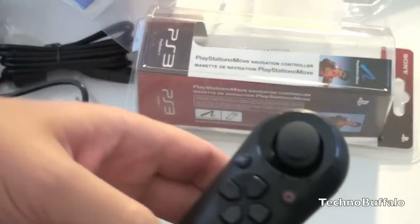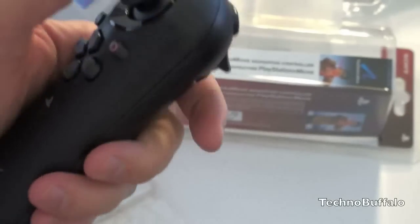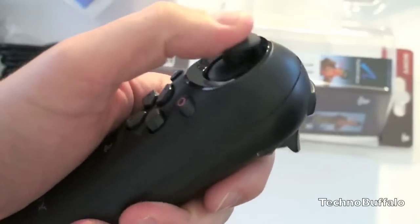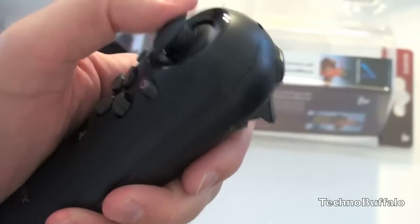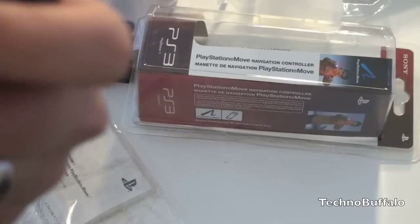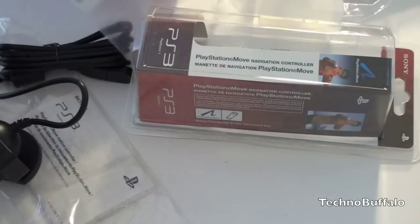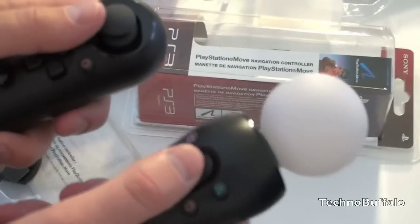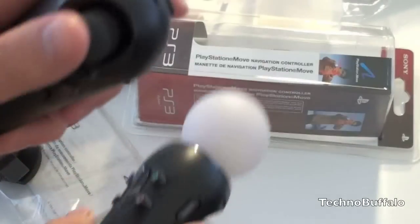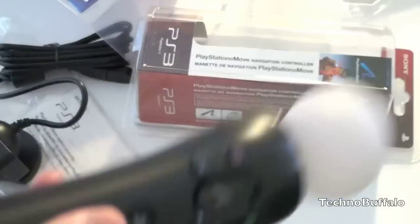Here is the navigation controller. It's wireless and has a directional pad — up, down, left, right — an X and O button, a pretty nice-feeling thumbstick, a trigger, and an L1 button on top. That's about it. This is how you're going to look when you're getting your motion control on — kind of silly, but we'll see. I'm very curious to see how this actually works and how it compares with other motion control options out there.